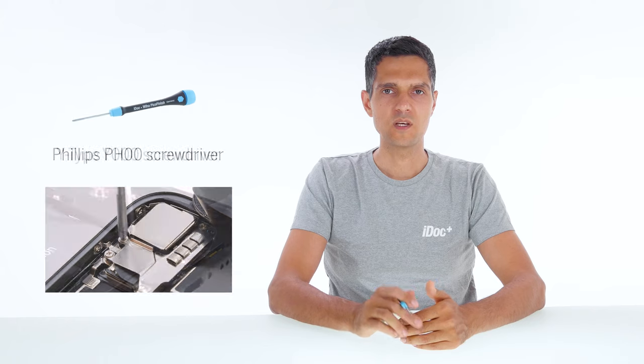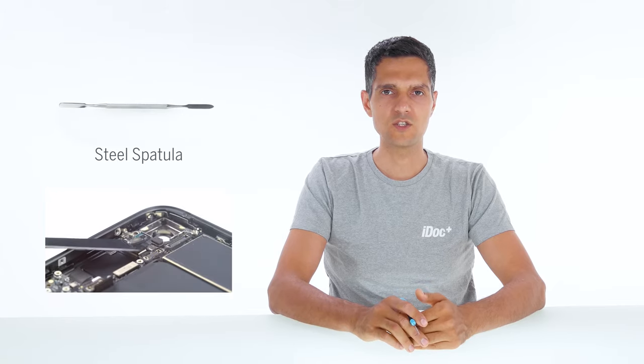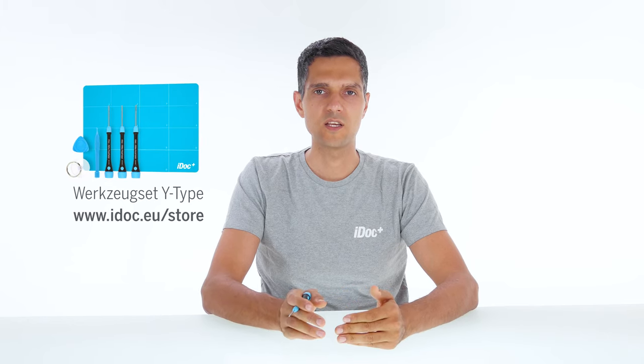We recommend the following tools: a Phillips, a Y-type and a pentalobe screwdriver, a plastic pick, a spudger, ESD tweezers, a steel spatula and a suction cup. We also recommend a heat gun or a hairdryer to remove strongly glued parts. You can find the required spare part in the video info. The most important tools, together with our iDoc magnetic pad, come in our repair kit.